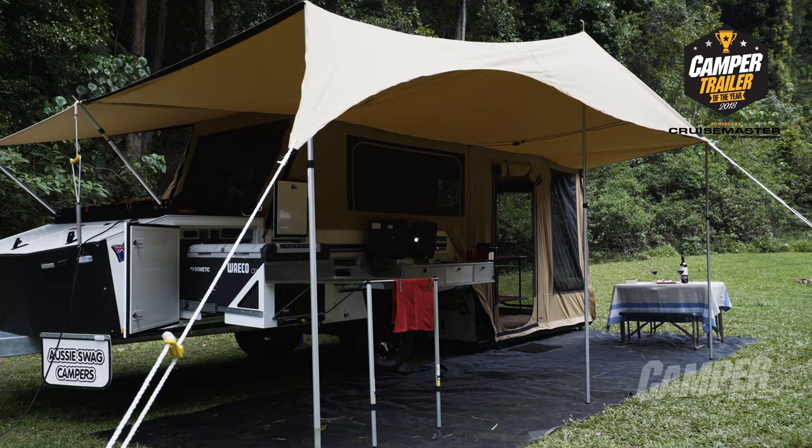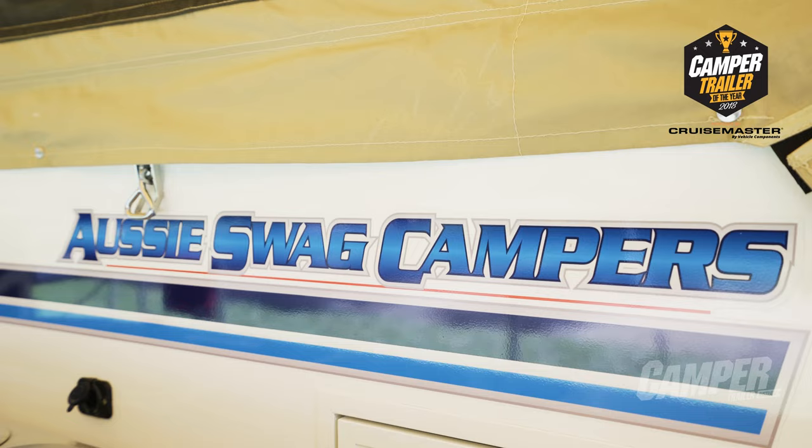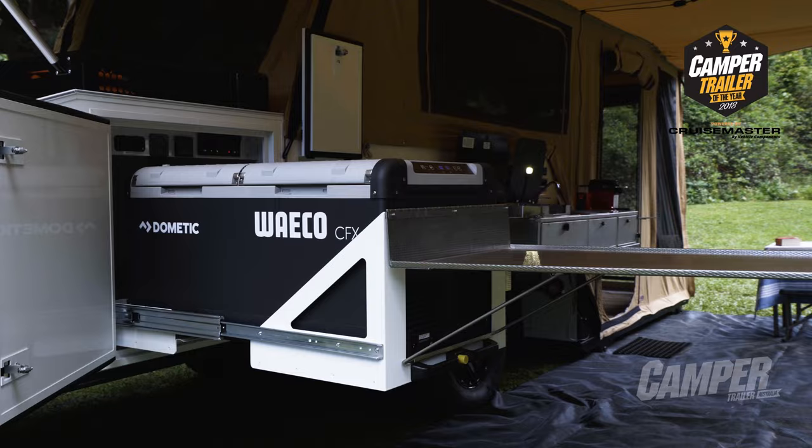The Aussie Swag Ultramax had some real retro design lines. Dan, what did you make of it? The Aussie Swag's a bit of a wolf in sheep's clothing — there's some pretty trick stuff going on underneath that a lot of people will miss. The sides, traditionally in a rear fold, are either steel or alloy. These are actually a composite Styromax panel, so the whole body itself is insulated, which is going to do fantastic things for keeping the fridge cool and keeping the camper cool. It's really good to see that sort of innovation from a fundamental level.